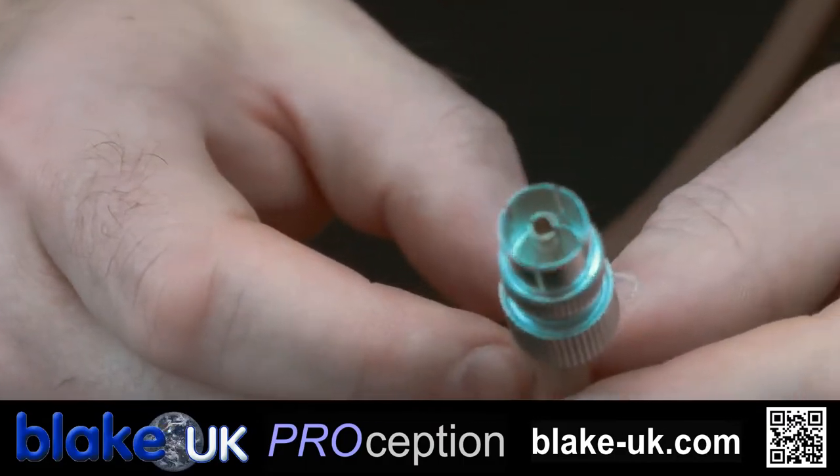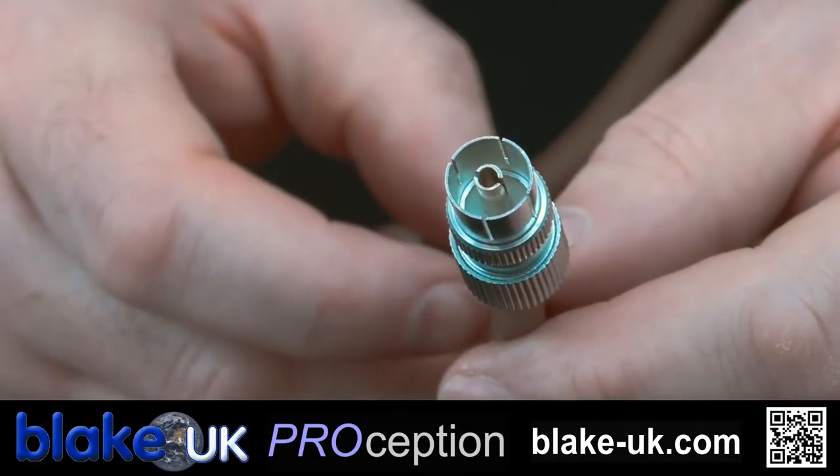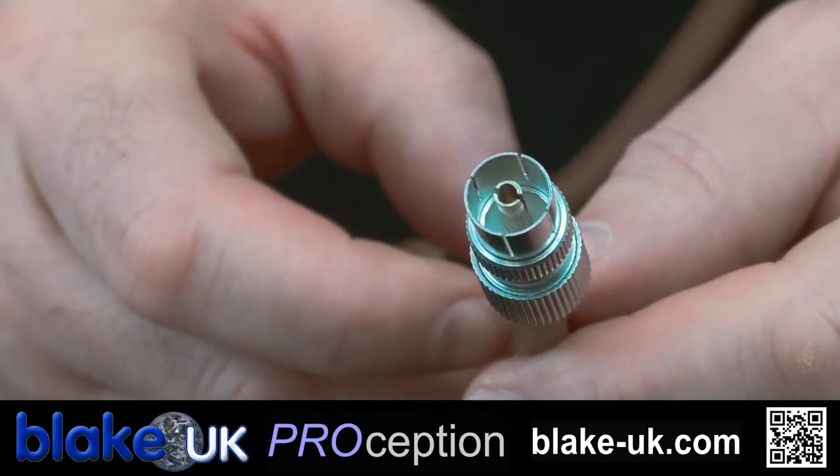And that is how you fit a Procon 34 female TV plug, or IEC plug as they are sometimes called.